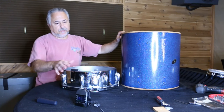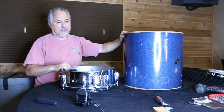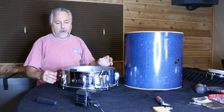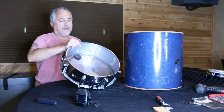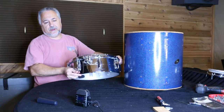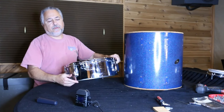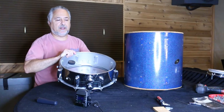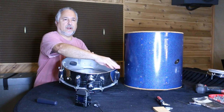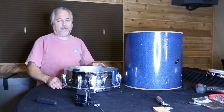So what we'll do is strip this down first, then I'll show you the shell, and then we'll go into the shop. I'll make a template out of a 2x4. To make it, you take the drum, turn it over, and trace the outline on the 2x4. A 14-inch hi-hat cymbal works well too — anything that follows the circumference of the drum. So we'll strip this drum and be back.